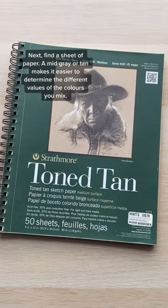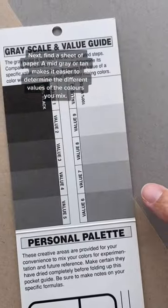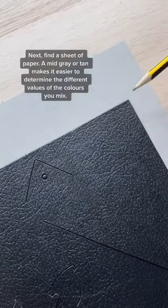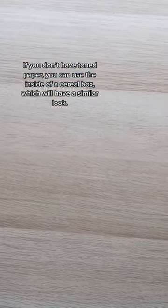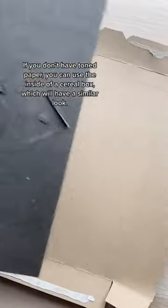Next, find a sheet of paper. A mid-gray or tan makes it easier to determine the different values of the colors you mix. Cut the paper to size and place it inside the frame. If you don't have toned paper, you can use the inside of a cereal box, which will have a similar look.